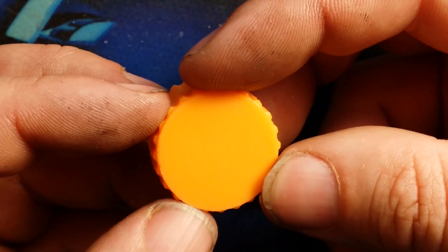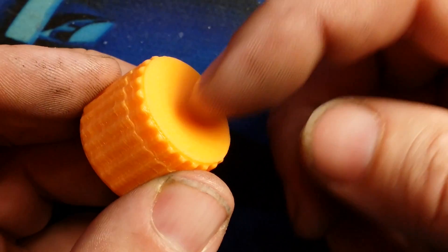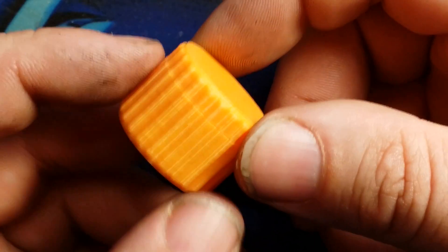If you like this material, this is eSUN PLA Pro in orange — it's a little bit of a peach orange, but that's okay. It's stronger than typical PLA. That's why I use it for all my printer parts and any parts that I think are going to get rough and tumble in my camera bag, my gear bag.